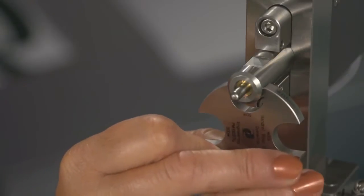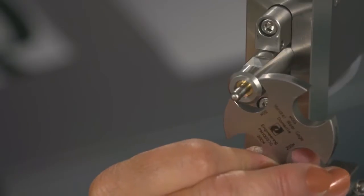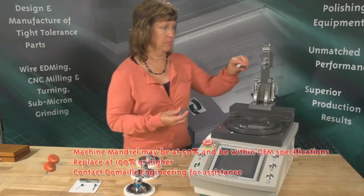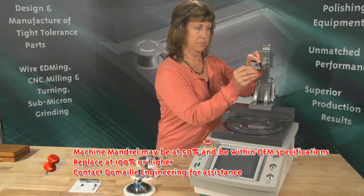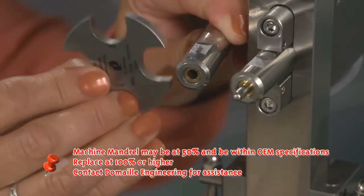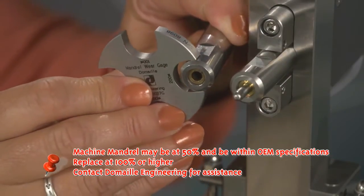If the gauge does not fully seat, continue your checks in increasing increments until the gauge will not seat. Important: the machine mandrel may be at 50% and still be within OEM specifications. It should be replaced at 100% or higher, as it is out of tolerance and production yields will begin to decline.